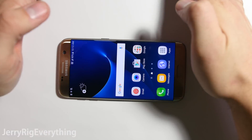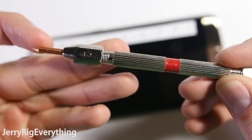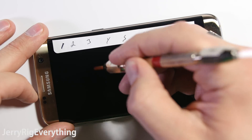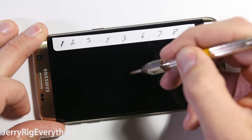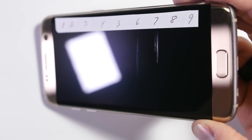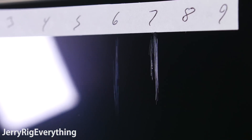Let's start with the scratch test. Like always, I have a set of picks that help me determine where the hardness of the screen falls on the Mohs scale of hardness. I gradually increase the hardness of the picks until I can see scratches on the screen. Normal glass would fall around a level 5 on Mohs scale. Tempered glass, like on the Galaxy S7 Edge, is a tad bit harder — you can see that a level 6 makes a mark, but a level 7 leaves a much deeper groove.